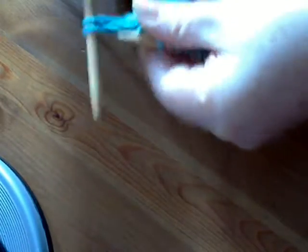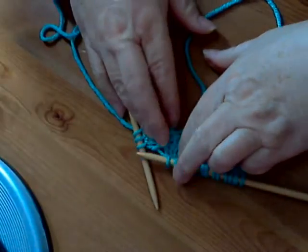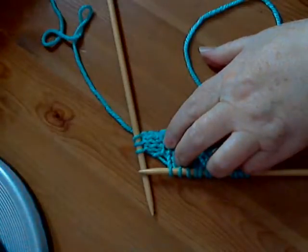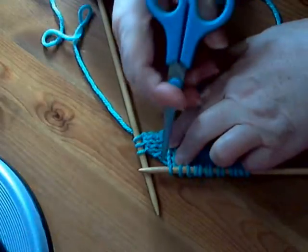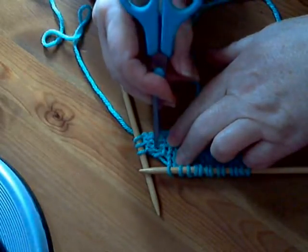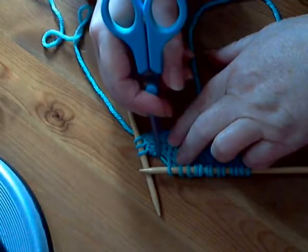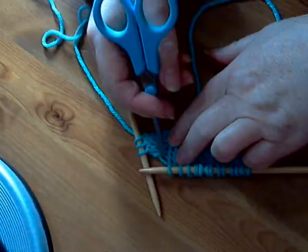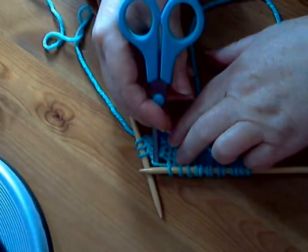I'm going to knit three stitches first. Now your pattern might say M1. In between the stitch I've just knitted and the stitch waiting to be knitted on the left-hand needle, there is a bar — a bar of yarn going across your work.